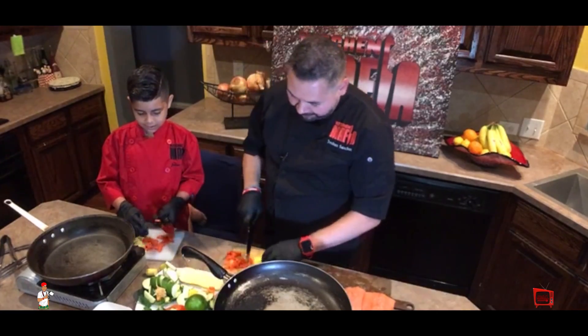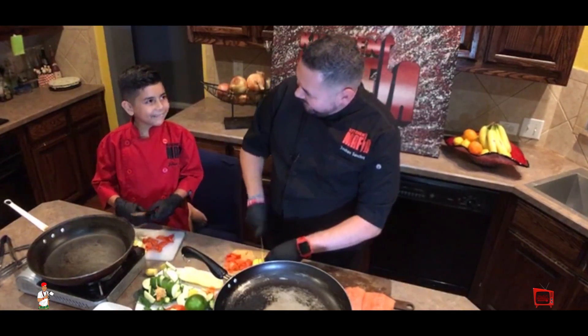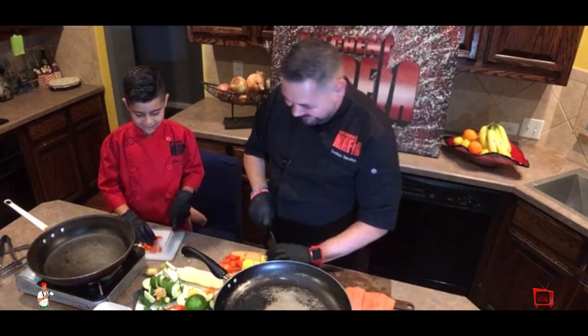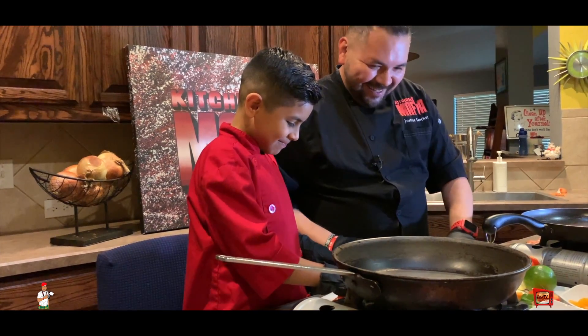So do you like cooking in the kitchen? Yeah. Are you going to cook on your own one day? I like cutting. You like cutting? Alright.